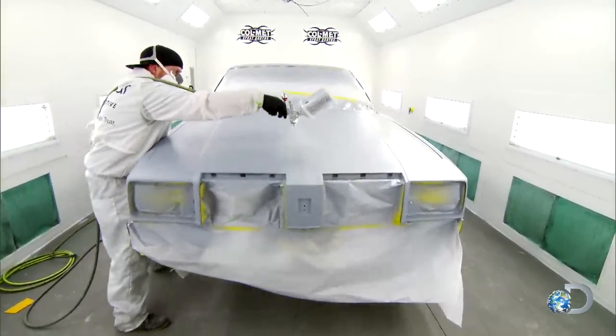Although I'm extremely fascinated by lowrider paint jobs, I have never attempted or done one before ever. So I'm very nervous that Richard just wants me to figure this out in a very short amount of time and with no practice.